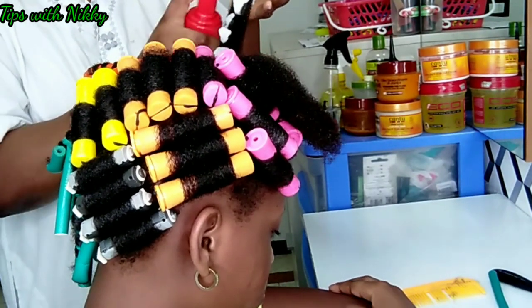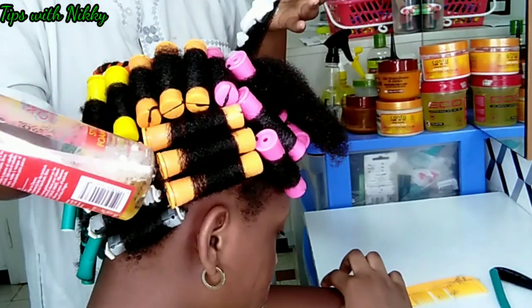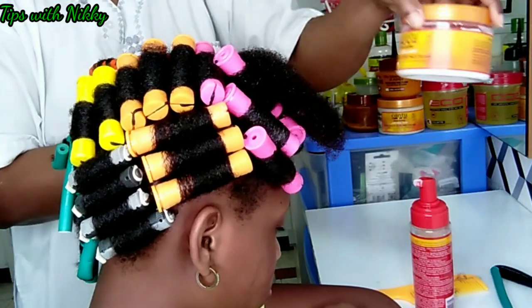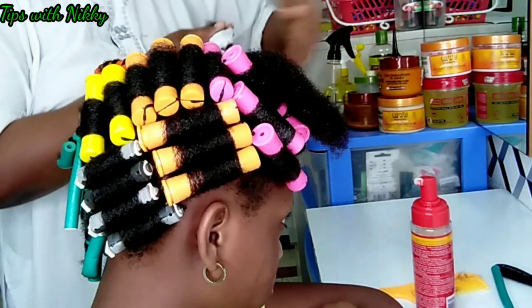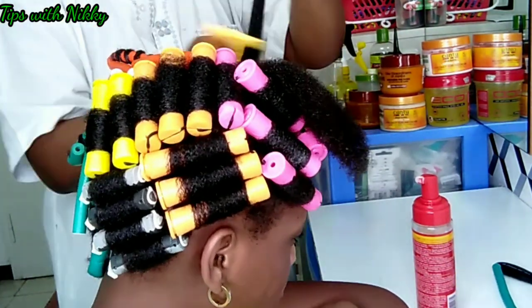I don't want this video to be too long, so I'm rolling with a Cream of Nature Styling and Shine Mousse. I've already moisturized her hair with Cantu Coily Cream. I'm almost done — I'm going to roll her hair and let it dry.